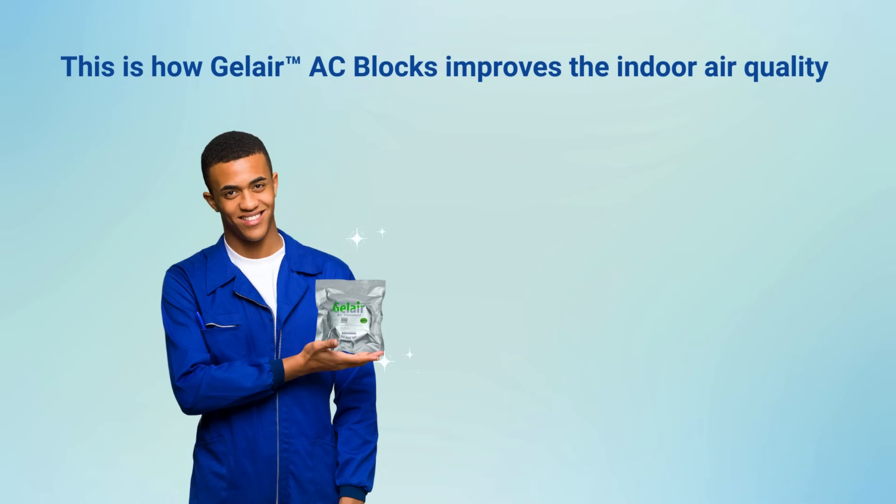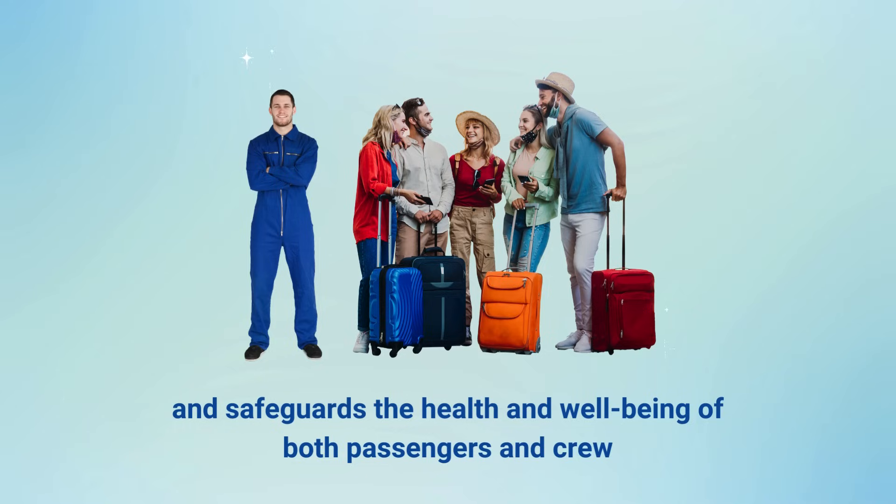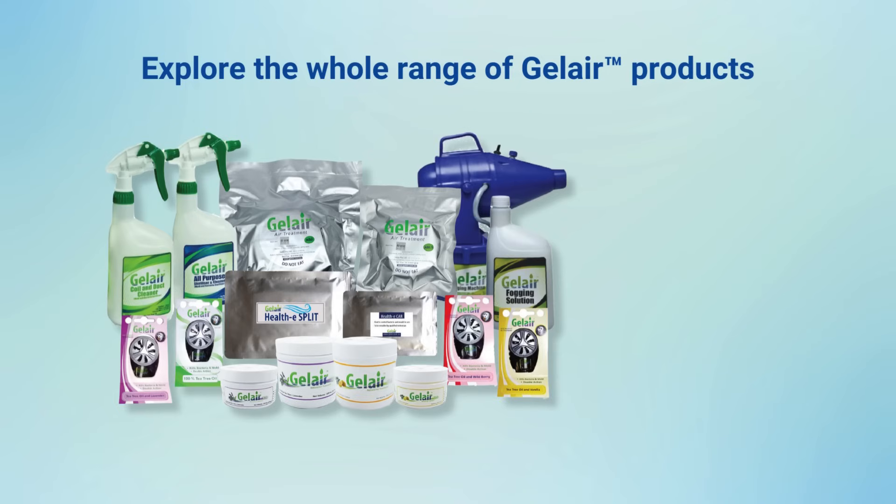This is how gel air AC blocks improve the indoor air quality and safeguard the health and wellbeing of both passengers and crew. Explore the whole range of gel air products — controls the spread of mould, bacteria and viruses, acts as a natural disinfectant and purifies the air.